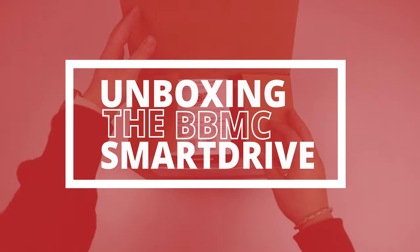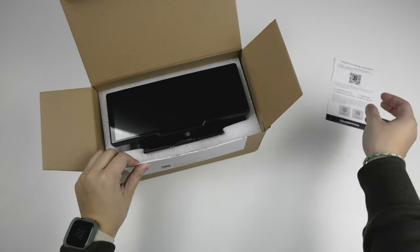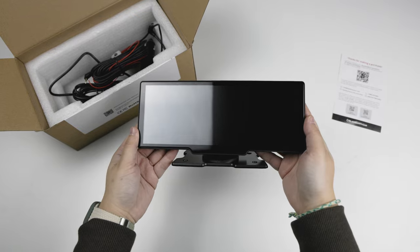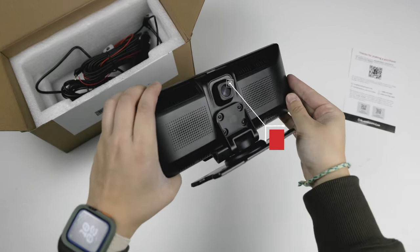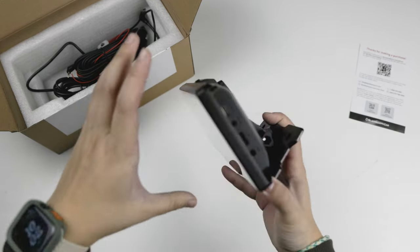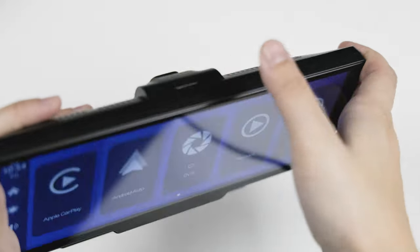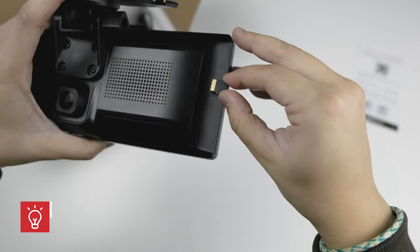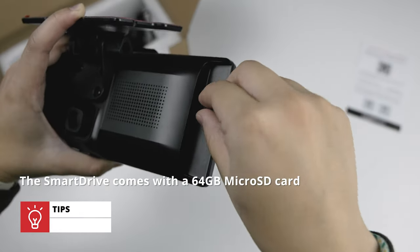First up, we have the star of the show, the crisp 10-inch display. It's a touchscreen for browsing menus, watching movies, or utilizing the different navigation apps. On the back of the unit, we can see that it also comes equipped with a Full HD front camera that can be adjusted, along with plenty of ventilation and space for the speakers to play through. There's also a power button at the top here to turn on and off the display. Off to the side, this is where all the cables and the SD card attach, all still fully hidden behind the body of the unit for a discreet install.